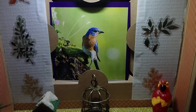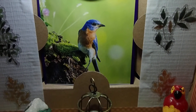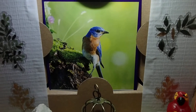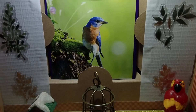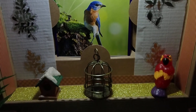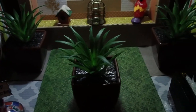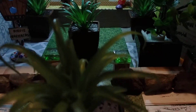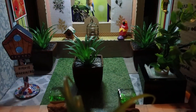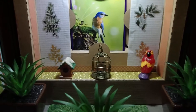Hi YouTube viewers! Thank you for tuning into my channel today. I want to share with you a bird theme. I made this bird theme in a box and I wanted to add a special touch to it by adding these Dollar Tree plants. All these plants are from the Dollar Tree and I figured they blend very well with anything that has to do with birds.